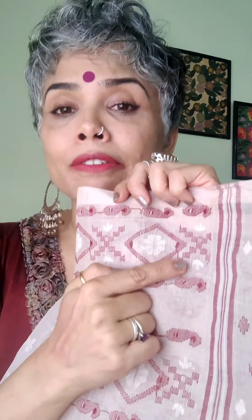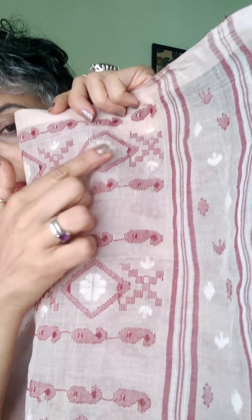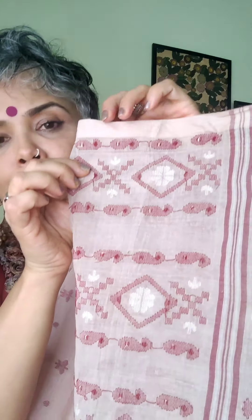Most power loom sarees will have all these edges cut — at the end of each motif, the threads would have been cut and it would not have been a continuous weave.